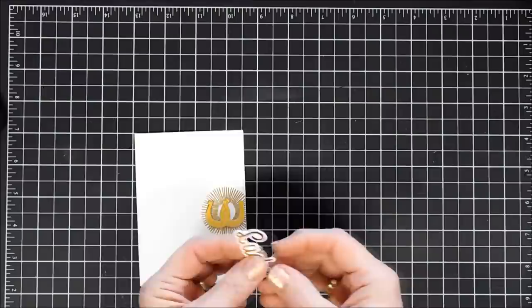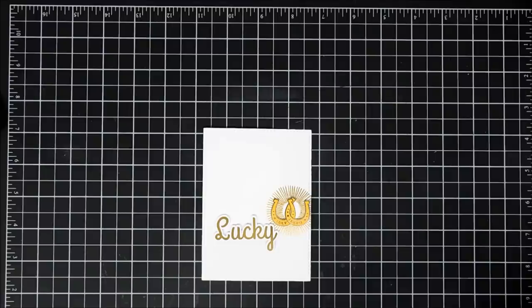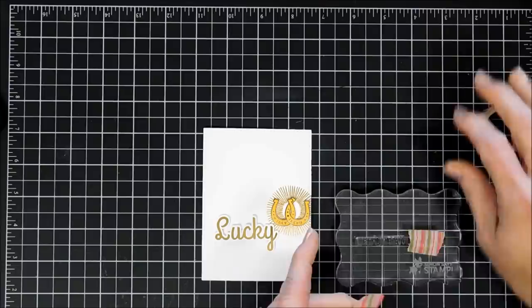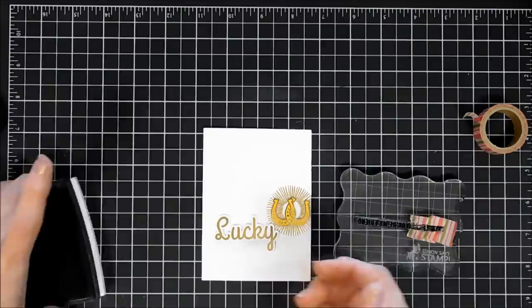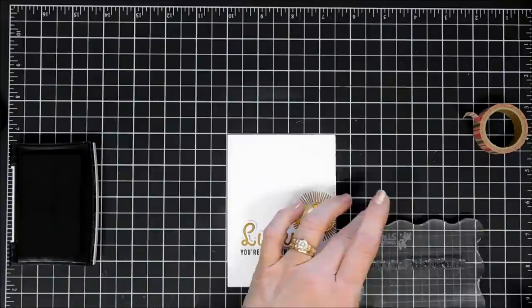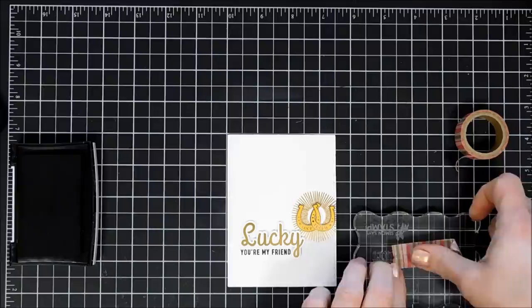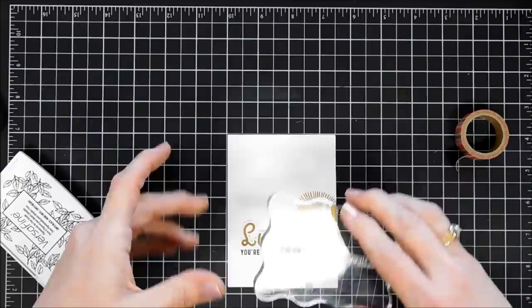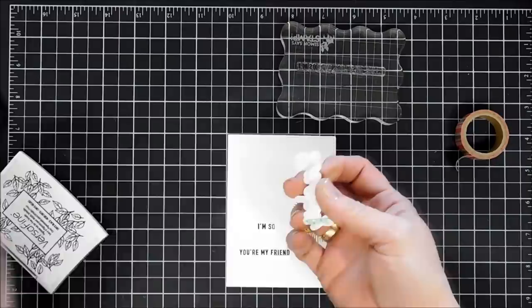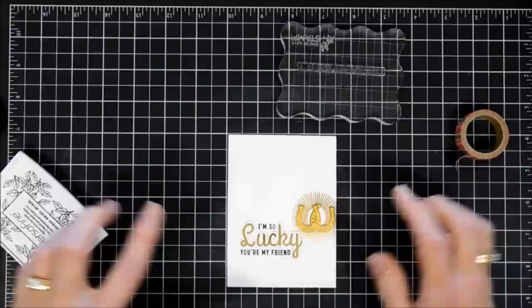Before I remove the release paper, we're going to stamp the rest of our sentiment. I chose the sentiment that says 'I'm so glad you're my friend' in the larger stamp set. I'm going to do a little bit of masking on the sentiment — masking off 'I'm so glad' using a piece of washi tape. Then I'll ink my sentiment up with VersaFine Onyx Black ink; this is going to go on the very bottom portion of our lucky. I'll stamp that, then clean off my stamp and mask off 'glad you're my friend,' ink up just 'I'm so,' and stamp that right above the lucky — kind of customizing my own little sentiment. I'll just stick down my lucky.